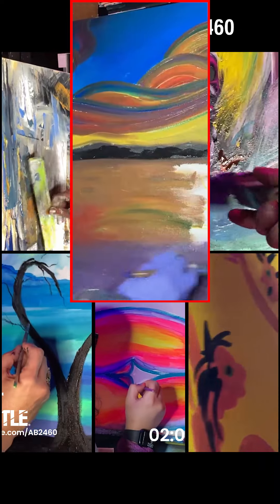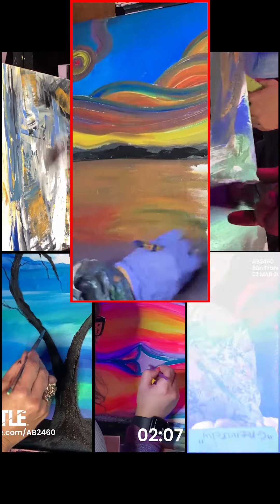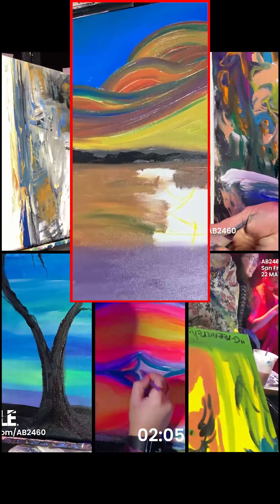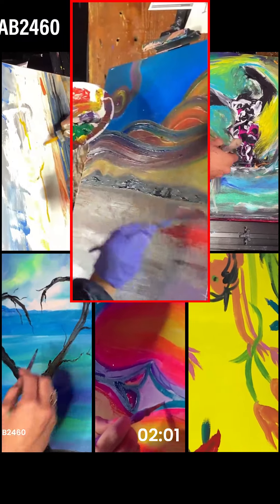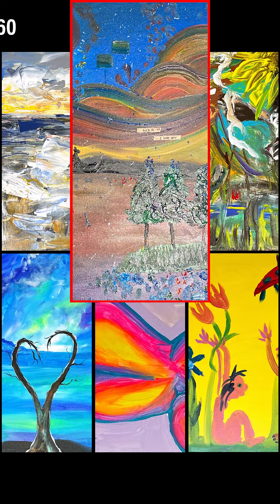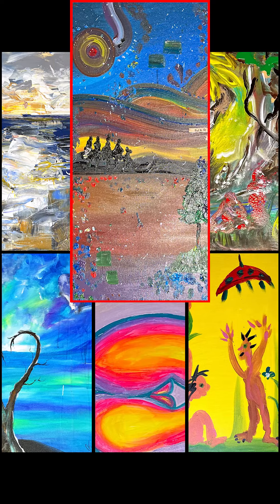It's definitely taking on surrealist vibes as well with this kind of hanging orb from the sky. I think that there's some pretty careful spatial management here in terms of where the placement of the blue is, and then we've got these mountains right at the horizon line.